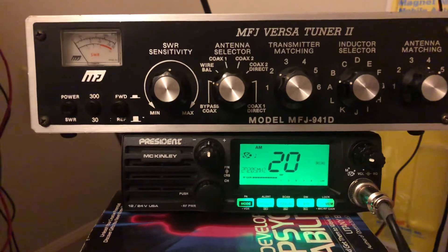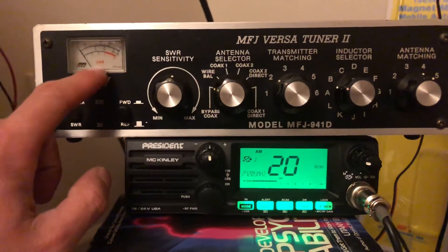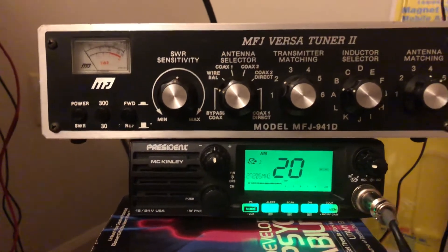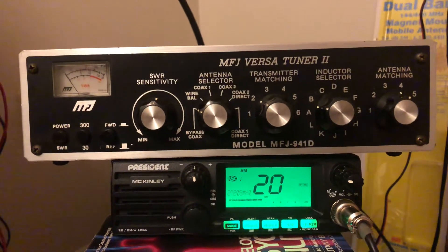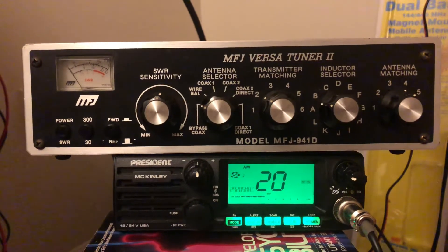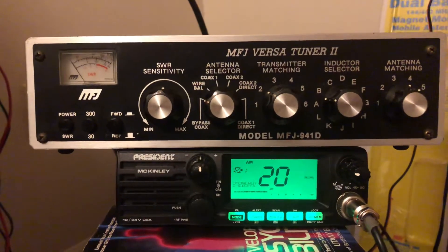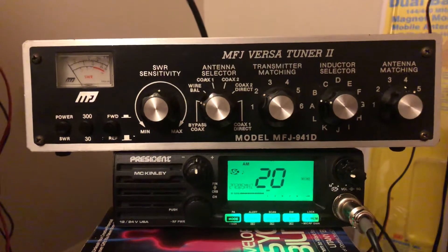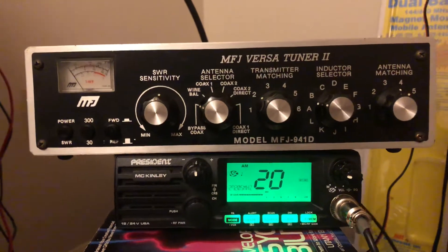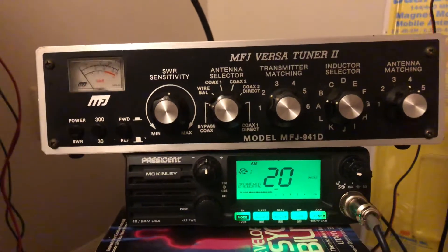Maybe you have a homebrew antenna, maybe you built a quarter wave or ground plane, and your radio's a little off. That's why we have SWR meters — something similar to this over here, which is an SWR meter and power meter attached to this MFJ VersaTuner 2, MFJ model number 941 Delta. It matches the impedance with the antenna and coax, whether you're using open ladder line, window line, or a random length of wire.